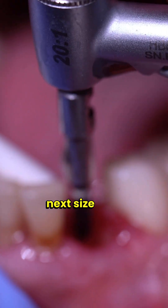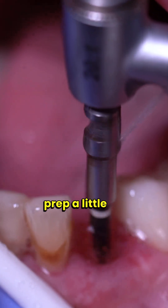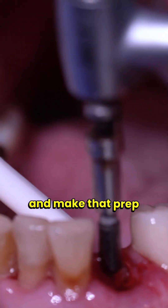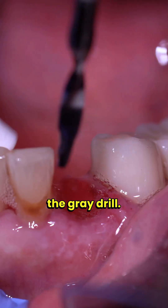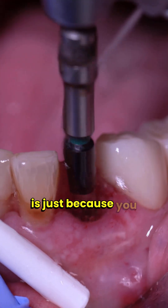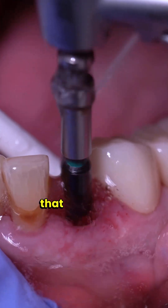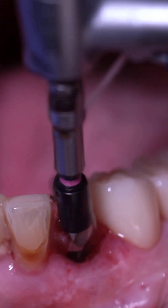We're starting with the white drill — every implant system has a protocol, and this is the first drill in the Implant Club protocol. After the white drill I'll check angulation and positioning, and once happy I'll make the prep deeper. Moving on to the gray drill — putting it in the same point as the white drill, just making it a little bit wider. Sequential drilling ensures you follow the intended path. Moving on to the green drill, following the exact path already set up, only prepping the bottom third of the implant site.